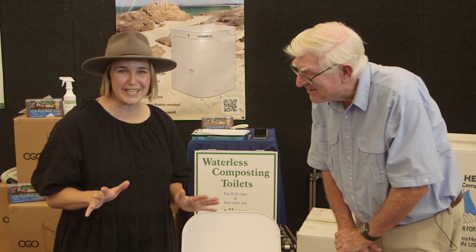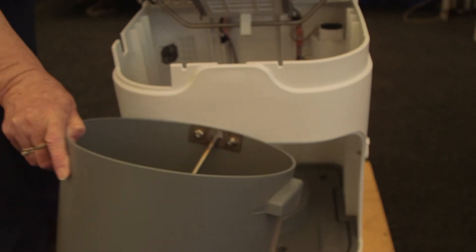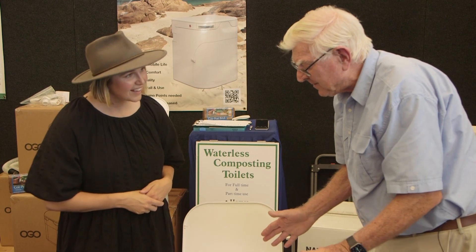So it just deals with what's going on — all the things we don't want to deal with. I guess probably people's first question would be: if the waste remains in here, is it smelly? No, there's no odour, because the urine and the solids are separated. Once you separate the two, you don't get any odour.